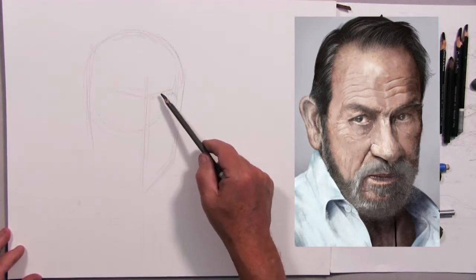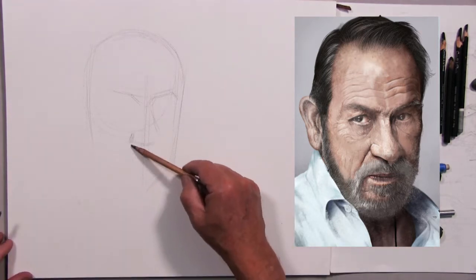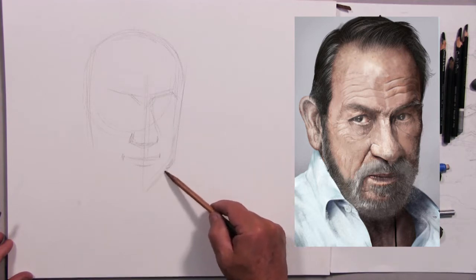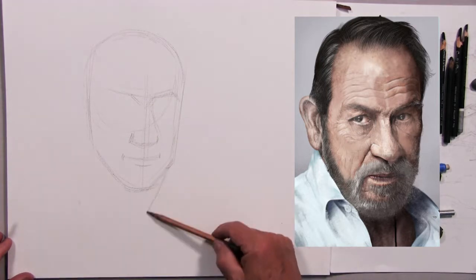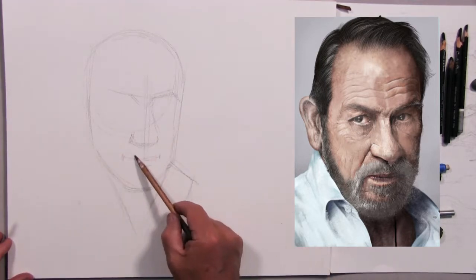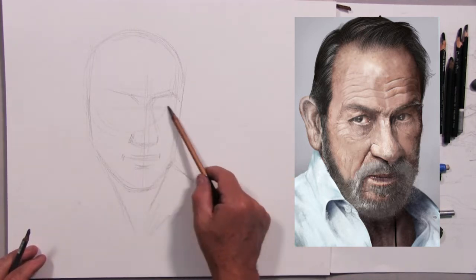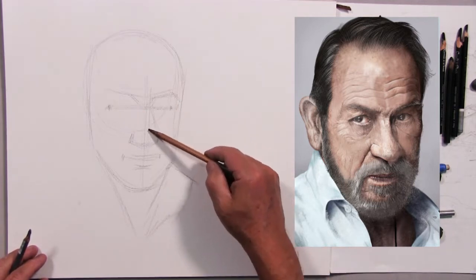You can use this methodology for photographs or for the live model — it's very pliable and fluid. I've sped up the drawing process and I'm blocking in the general face, looking at the proportions, the measurements, and where the features are. If you want more on this process, I have another video on YouTube that deals with planes, measurements, and where all the features fit together on the face.